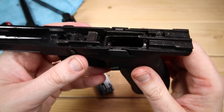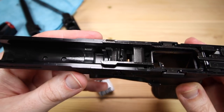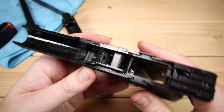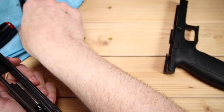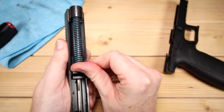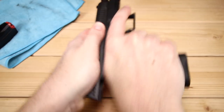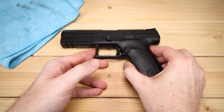No complaints at all — the frame is the same situation, nothing extraordinarily interesting. I do find these are not terribly challenging to take completely apart. If you want to do trigger work or anything like that, there are some great videos out there. In terms of reassembly, we just do everything in reverse — get our barrel in, then our guide rod and spring assembly. Make sure that is seated properly, then throw it back on the frame. That is the disassembly of the P10F.